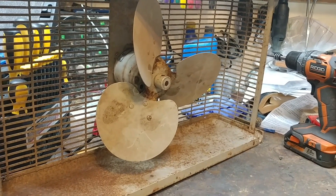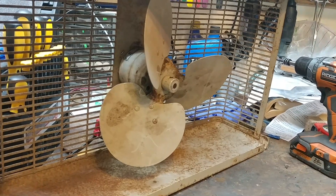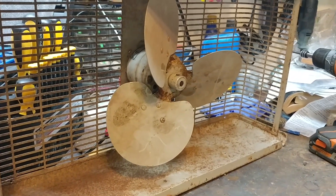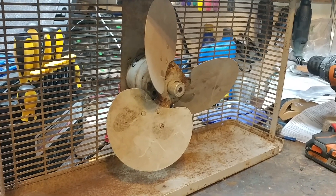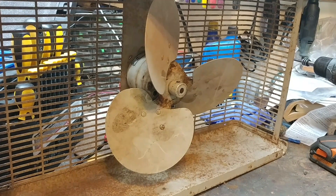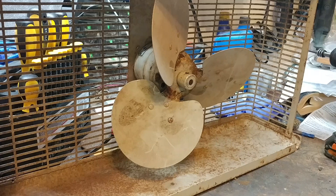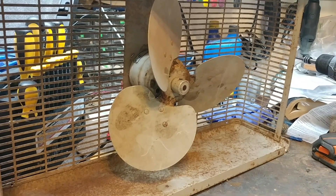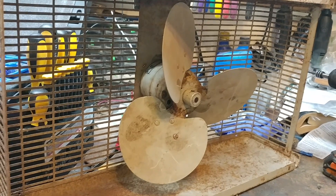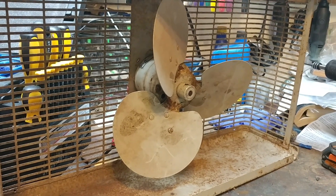I pulled this fan out of a junk pile at an old abandoned farm that was under demolition. The guy on the demolition crew called me and said there's a bunch of fans up there, so I went up there — this is not quite a year ago, it was last summer. I found a bunch of fans up there, and this is one of them. I brought them back, and I'm just now getting to this one.